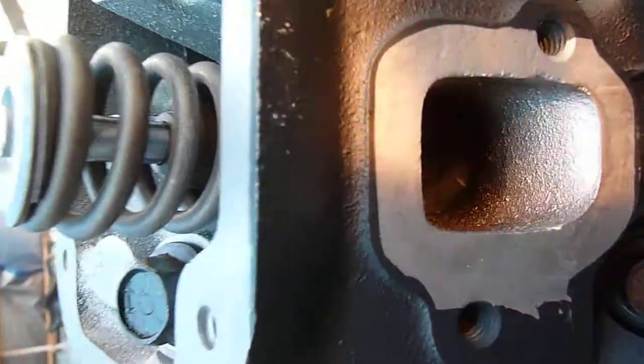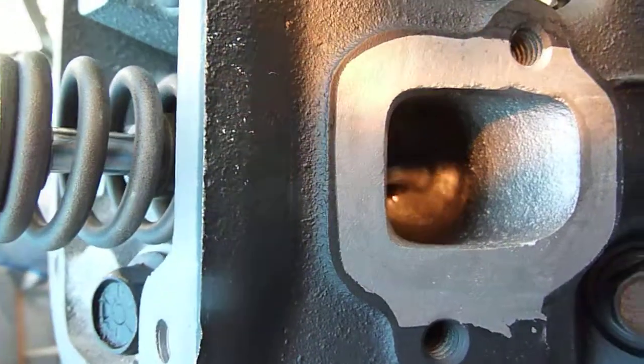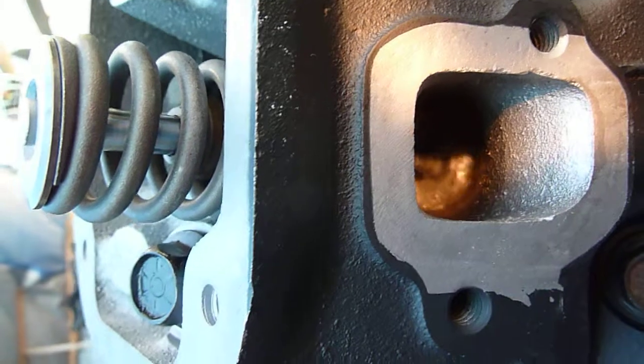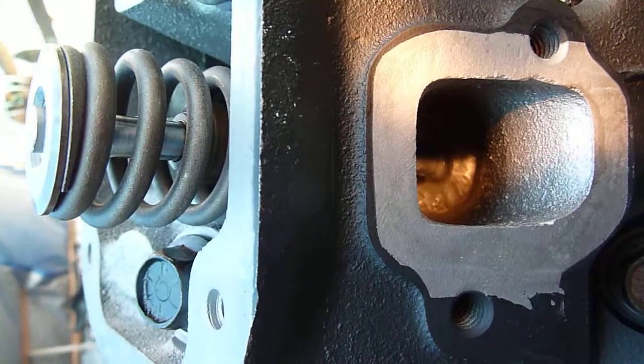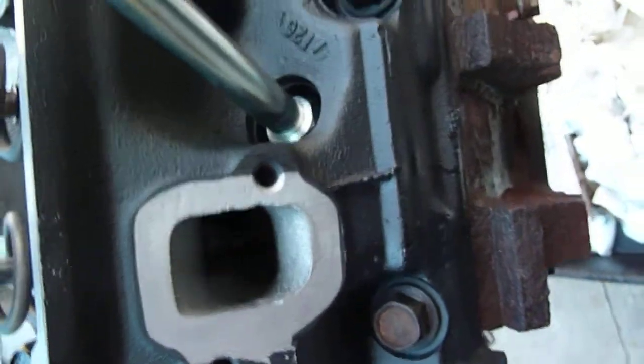Got some air going in now. You can see the leakage around the valve.